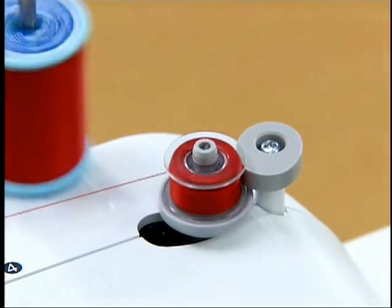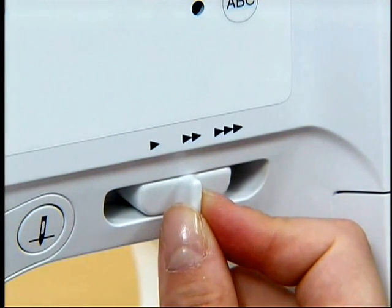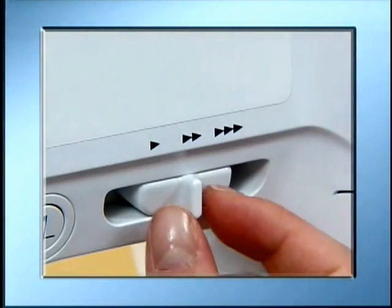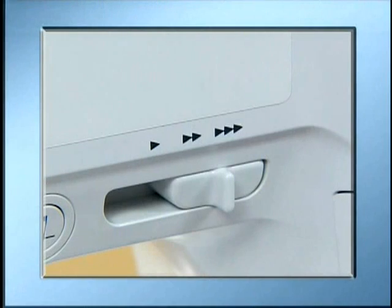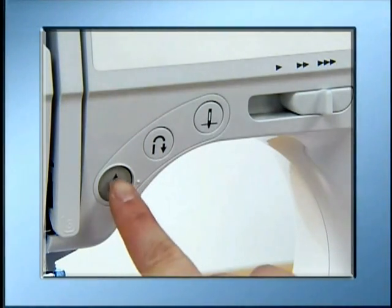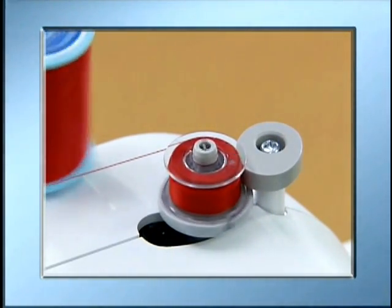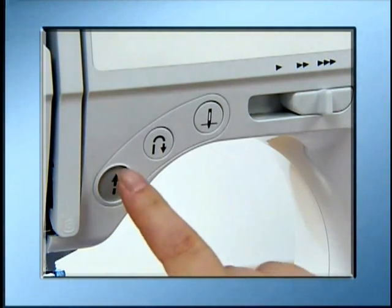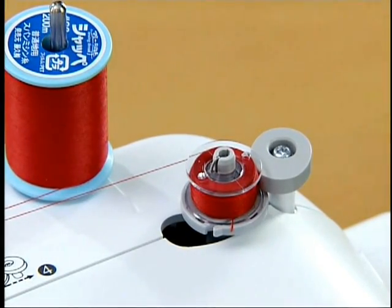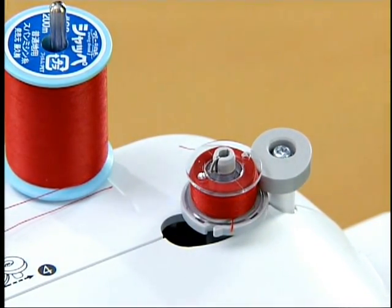When the bobbin is full, the bobbin starts to turn slowly. Take your foot off the foot controller to stop the machine and return the sewing speed controller to the original position. When operating with a start-stop button, slide the sewing speed controller to the right, turn on the power, and press the start-stop button once to start the bobbin winder. When the bobbin is full, press the start-stop button once to stop, then return the controller to the original position. Cut the bobbin thread with scissors, slide the bobbin winder shaft back to the left, and remove the bobbin.